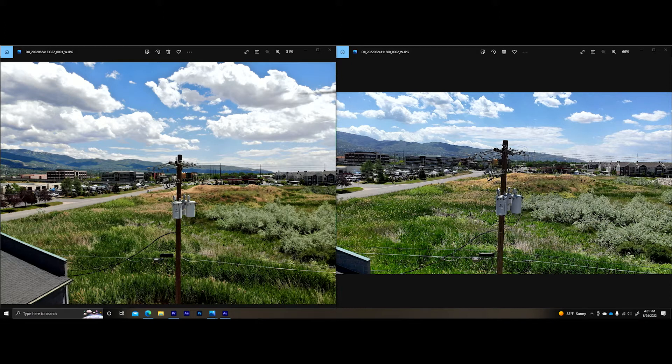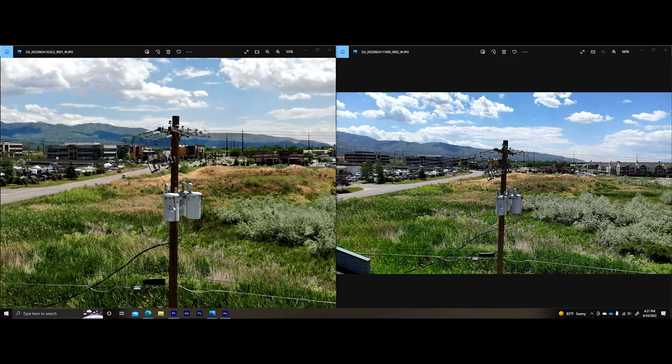Just looking at these images side by side at first glance, they actually look fairly similar. But when you start getting into closer detail — specifically looking at the trees and the grass — that's probably one of those areas where you can really tell the difference between the resolutions. The zoom sensor on the H20N is 4 megapixels on the right versus the 20 megapixel sensor on the left with the H20T. The grass really shows you a big difference in the level of detail being captured.